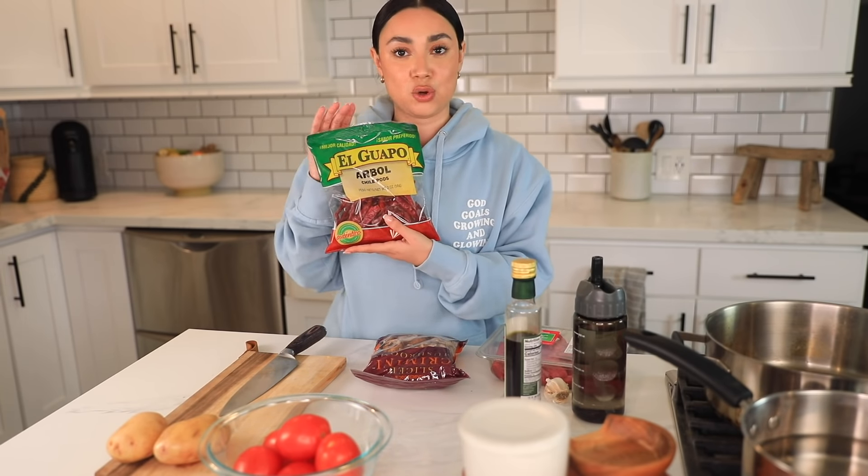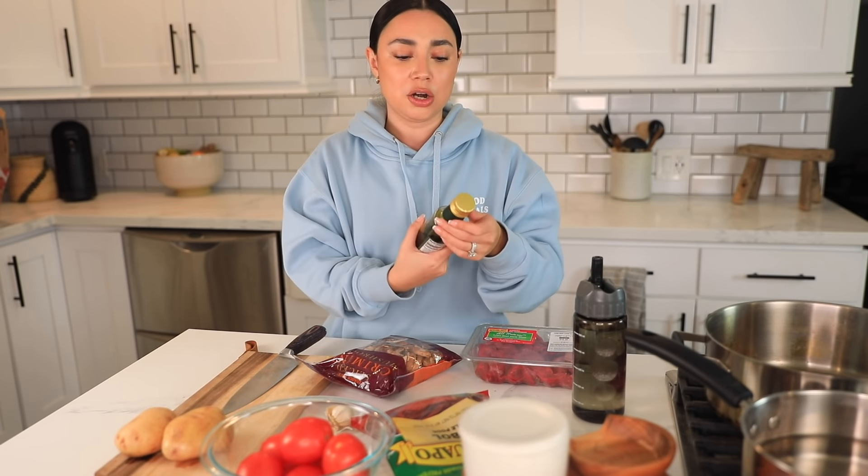The next thing is chile de arbol — this is what's going to make your salsa. You're gonna need chile de arbol, some tomatoes, and some garlic. The salsa itself is super easy to make. Aside from that, I'm gonna be adding potato — just a little bit — and also some mushroom. My mom doesn't do this, but mushroom has almost the same texture as meat, so if you're vegetarian you can make this with just the mushroom and not the meat. I'm gonna be using avocado oil to cook it.